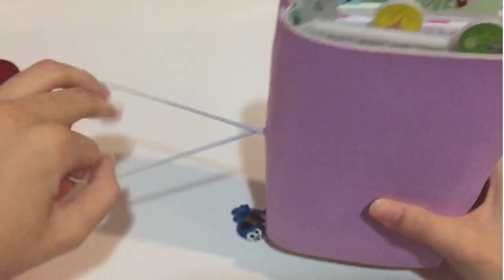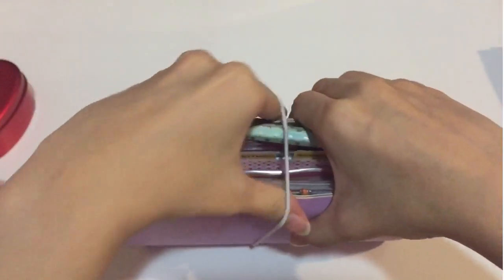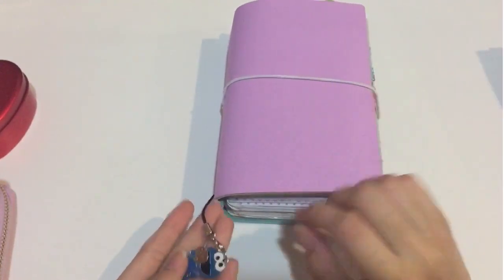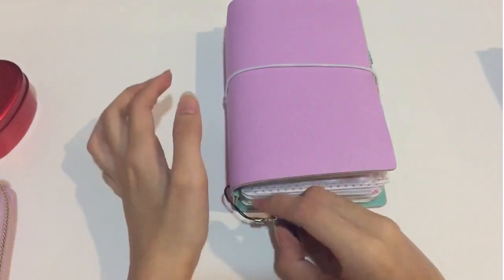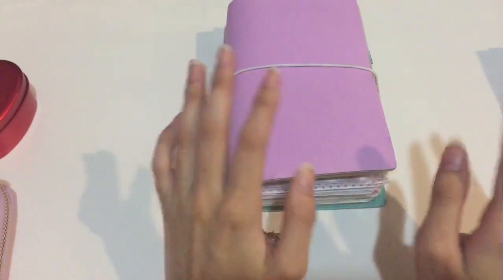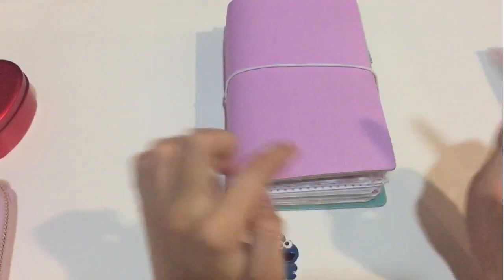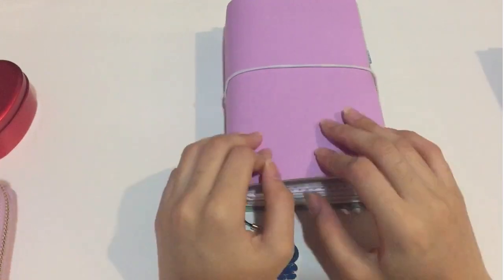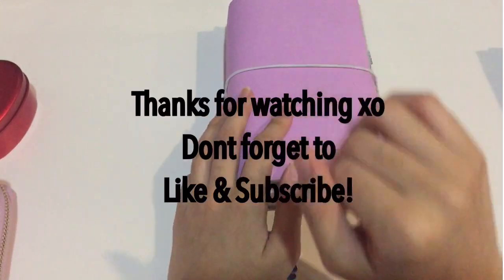I hope you enjoy this setup. I really enjoy using the personal size, especially when bringing it out since it's easier to carry. If you have any questions, pop them down below and I'll reply as soon as possible. Thanks for watching and have a nice day — bye bye!